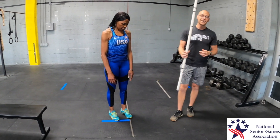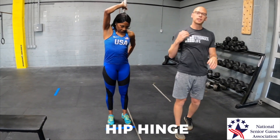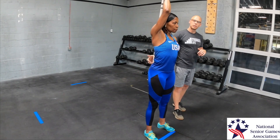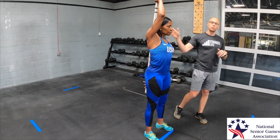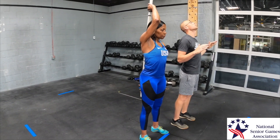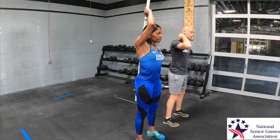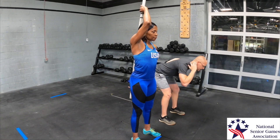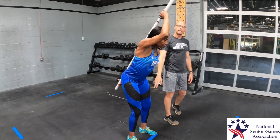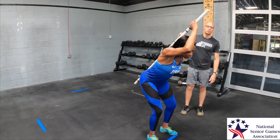The first progression is a dowel rod hip hinge. Adriene will hold the PVC pipe on her back, keeping points of contact at her head, her mid-back, and her sacrum. For some of you it may be tough to keep your head touching the pipe, so just focus on the mid-back and sacrum. She's going to think about shutting the corridor, shifting her butt back, and then standing up tall. You see she's bending her knees — we don't want the knees to shoot too far forward; the focus is on shifting the weight back.